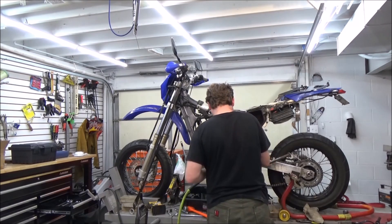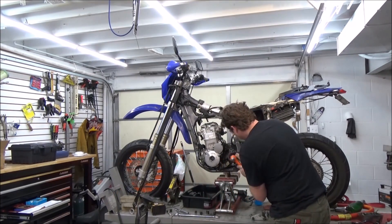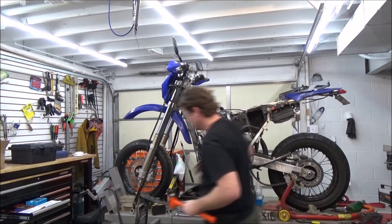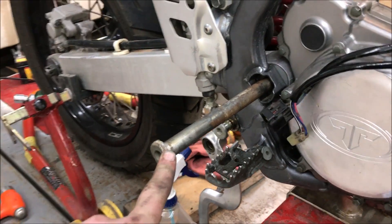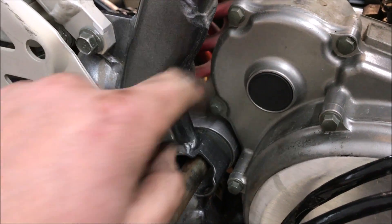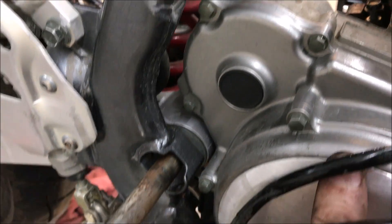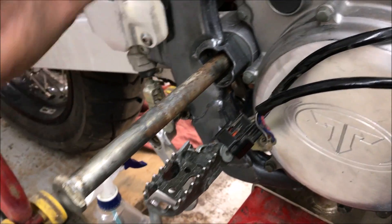Now remove the swing arm axle nut. Watch me jack the bike up, support it, then use a drift to push through the frame and engine mount. A trick I like: leave the swing arm axle still in the swing arm — don't pull it all the way out. That way you keep a connection between the frame and swing arm, removing it from the motor but leaving it for support so the swing arm doesn't come slamming down.